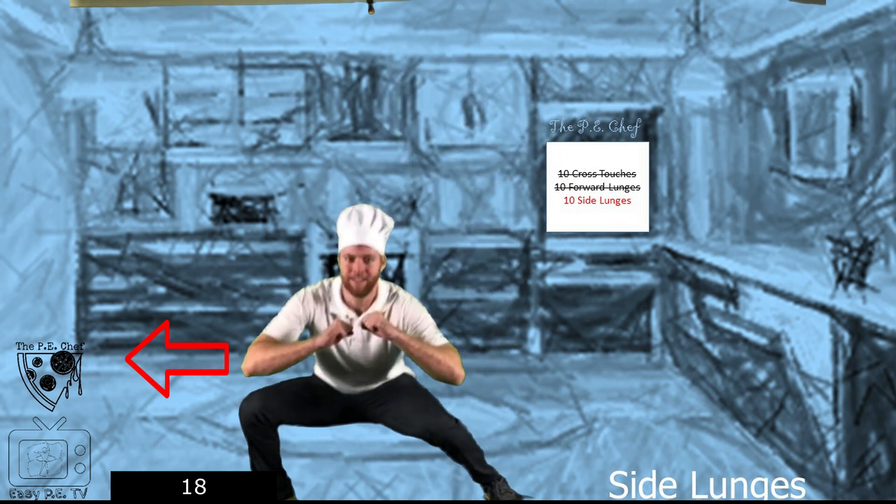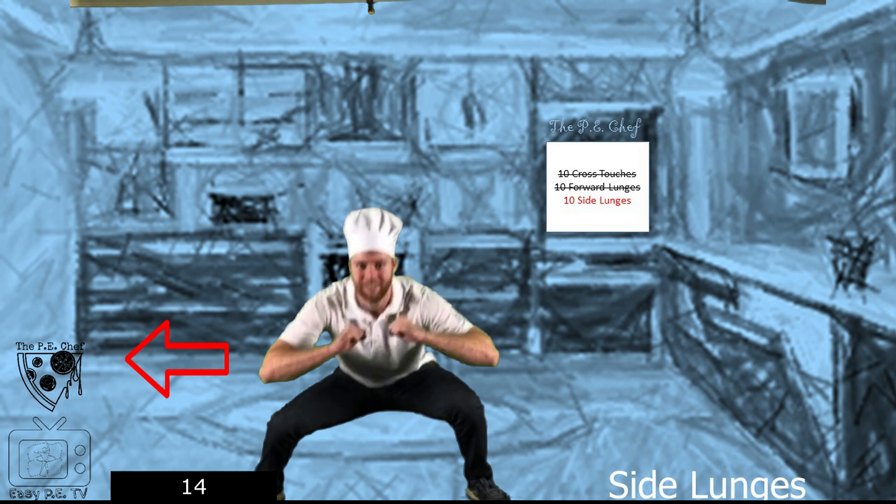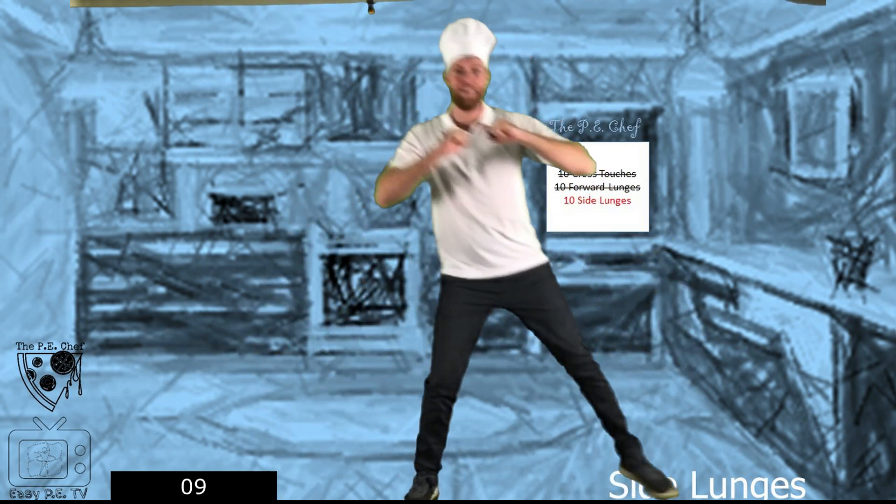Side lunges now. Arms up. Try to go all the way down. Amazing.